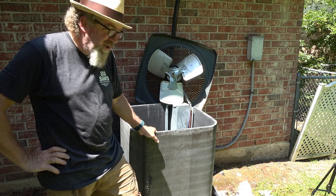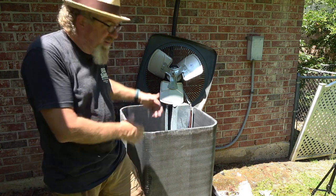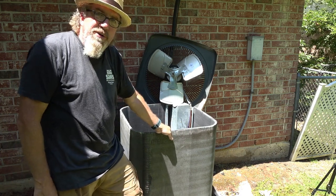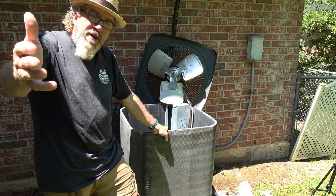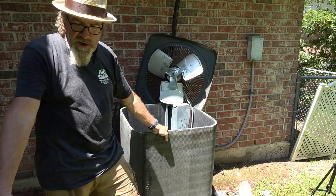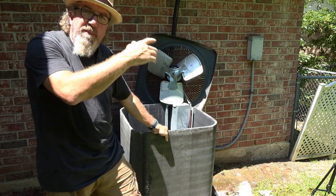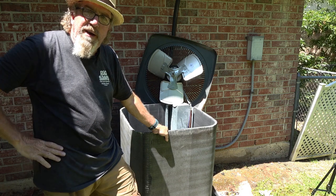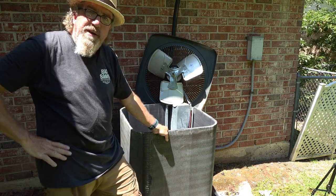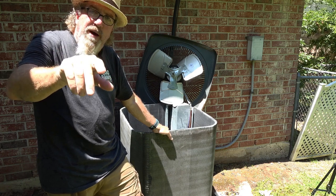I hope you got something out of this video. Put the unit back together in reverse — hail guard first, then lay the top back down. My intention is to help you cut down on maintenance costs. We spent about a hundred bucks on supplies, and that coil gun can be used again next year on your own unit or a family member's. On the next video, we're going to look at the indoor unit and do some maintenance tips there. Thanks for watching — like and subscribe, and I'll see you on the next one.